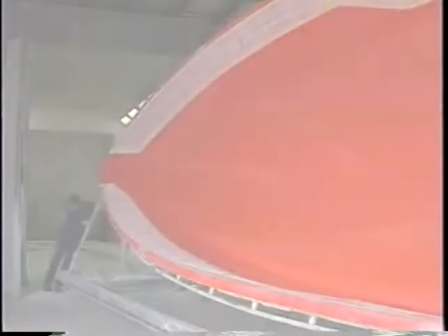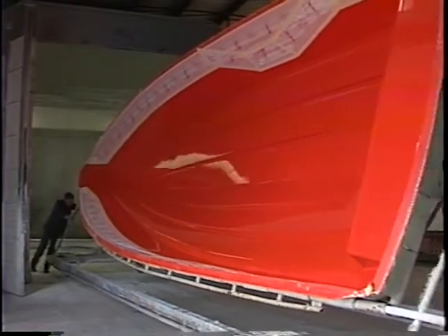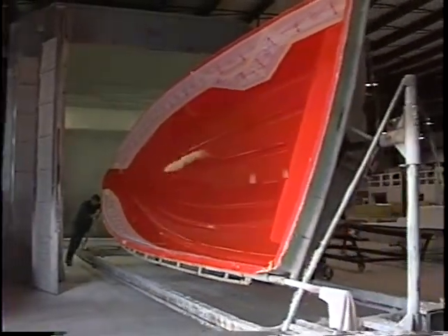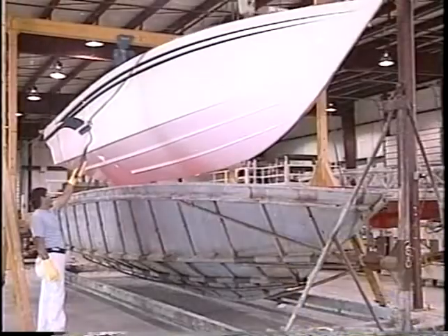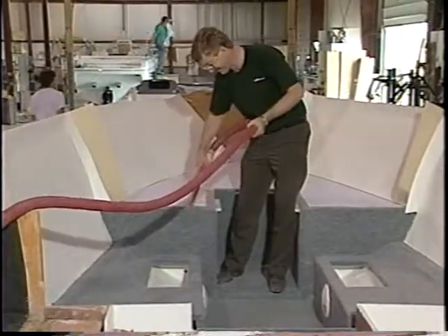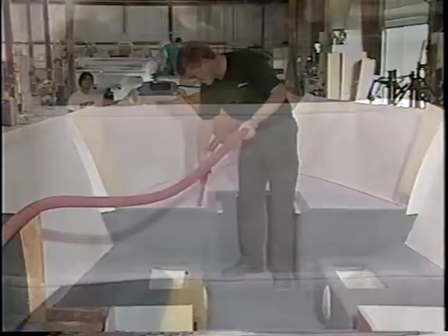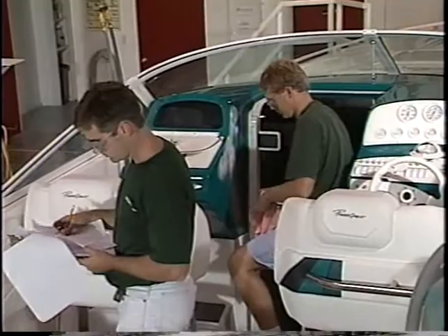The performance and beauty of PowerQuest starts long before your boat hits the water. Many boat manufacturers produce boats like cars off an assembly line. They're fine boats, but not for the discriminating owner. For the person looking for the rare combination of impressive performance and elegance in a semi-custom boat, there's only one answer — a handcrafted PowerQuest. We know of no other way to build a truly superior powerboat.